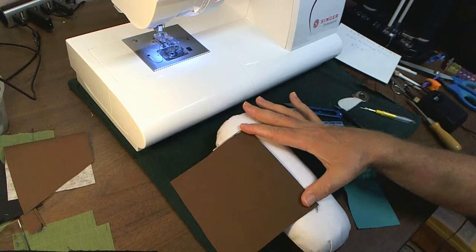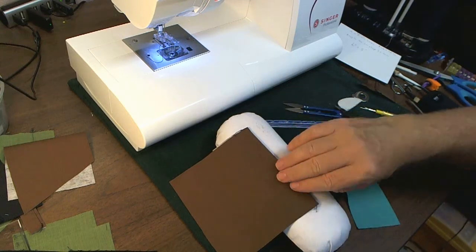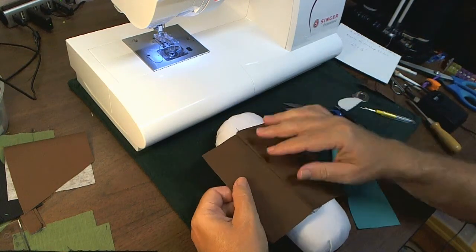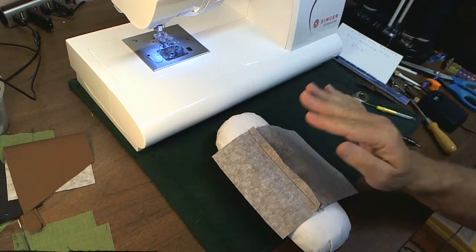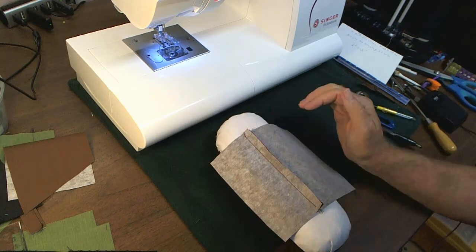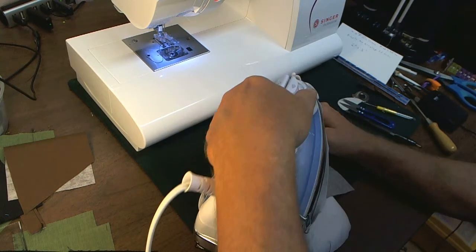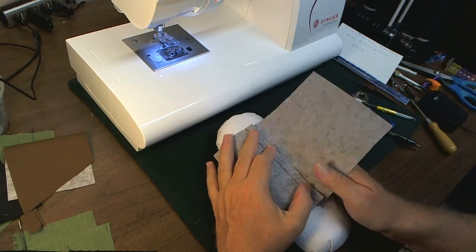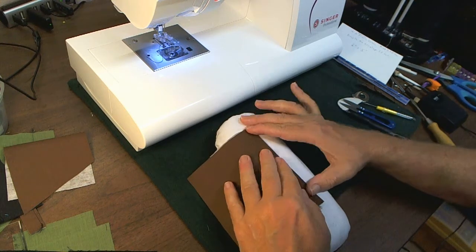Take your fabric and press the seam allowance over to the long side of the fabric like this. Now take this long piece and fold it back over the seam allowance. Press that in place.